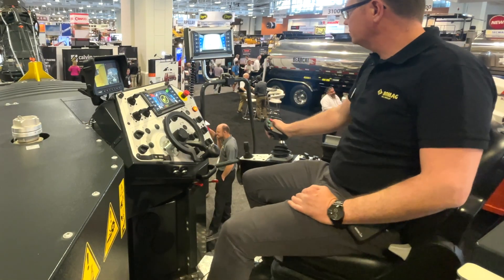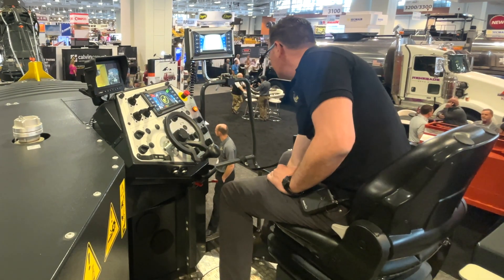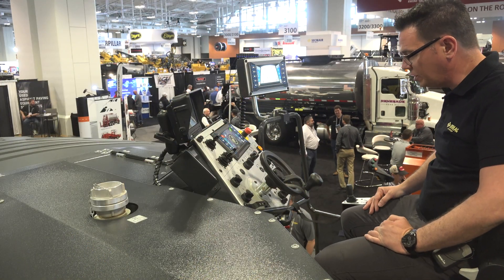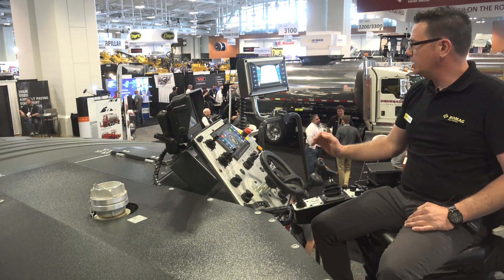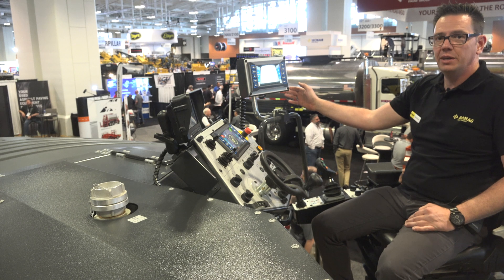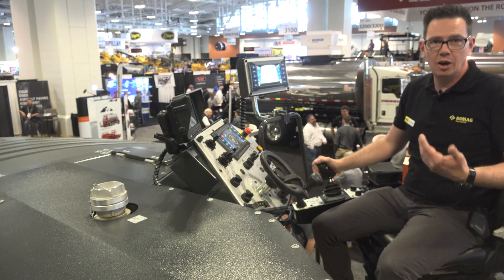The operator's comfort is very important on such a machine. The operator works straight ahead, but can adjust the seat so he can pull down his knees and turn 45 degrees. In this position, he can clearly see the way he has to operate and can comfortably check on the back side how the milling pattern looks.